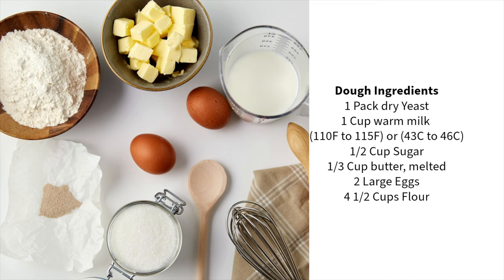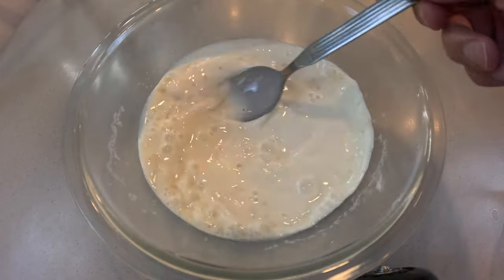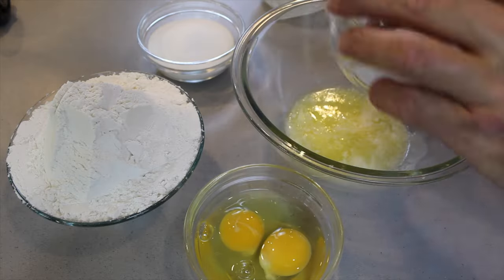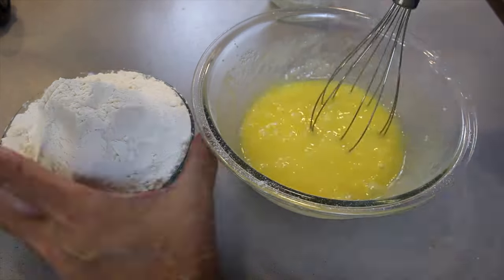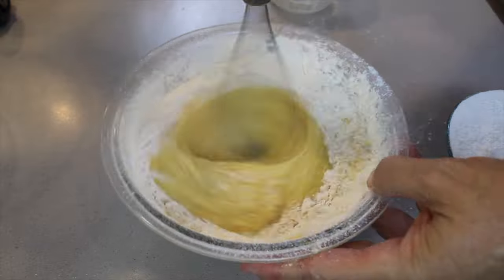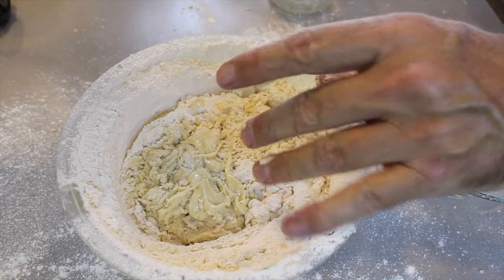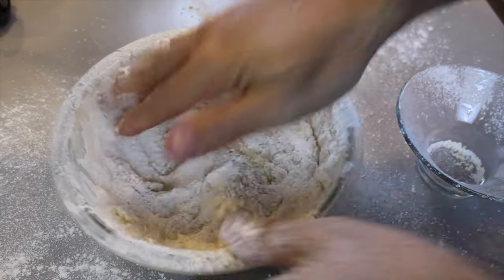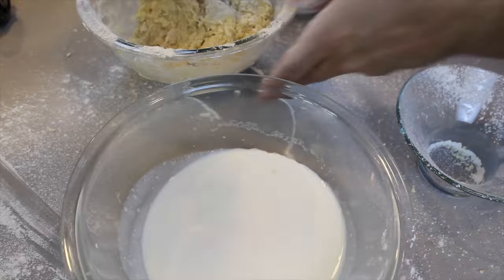Today we are going to do cinnamon roll with a twist — let's get into it. First you need to have one cup of warm milk. The temperature needs to be between 110 and 115 degrees Fahrenheit. The dry yeast is not going to be activated if it's above 115 — the dry yeast is going to be killed by the heat. Our temperature is 110.9, so it is absolutely perfect. We add in the yeast and stir it.